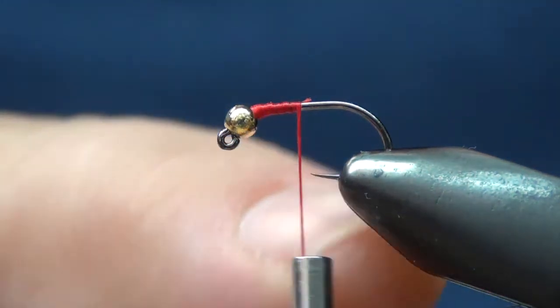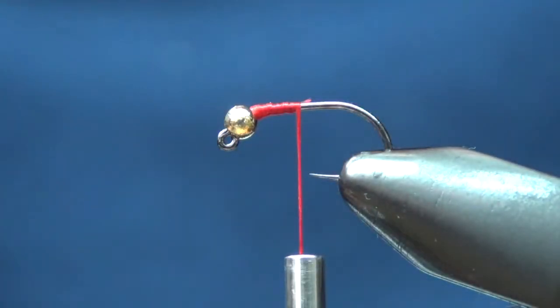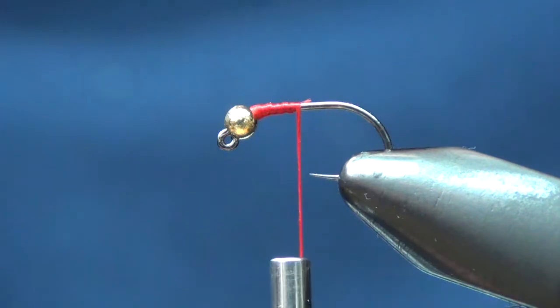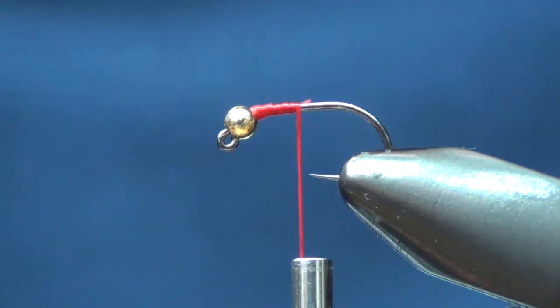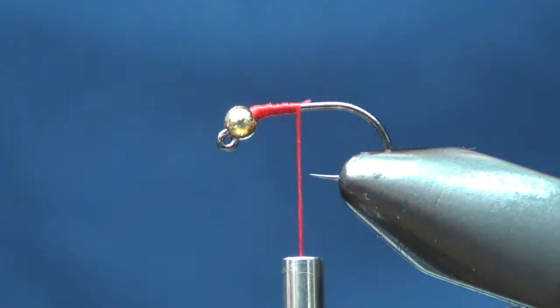What I've got right here is a barbless jig hook from Risen Fly Fishing. It's a really nice hook, super strong, never had any problems with them. This is the size 14, number 9230 — Risen's 9230 barbless jig hook.